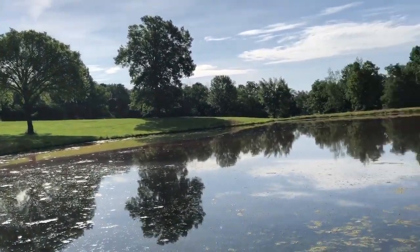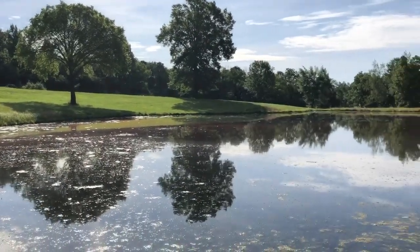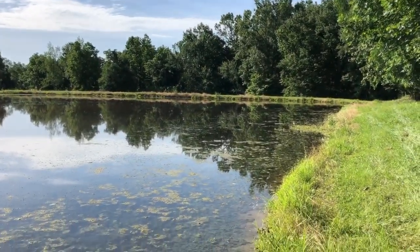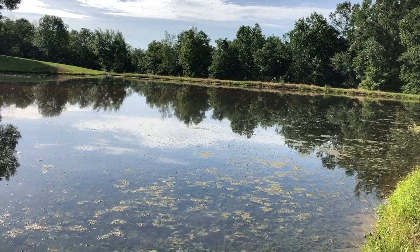It's about 90 here today, so the air temperature is warm. I've got a little more to spread here, and we'll see how it goes.